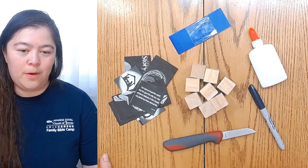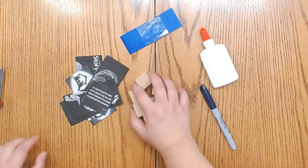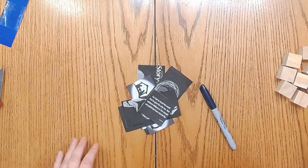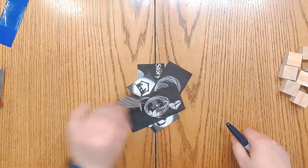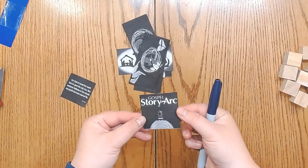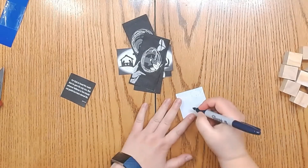The first thing we're going to want to do is label the order in which we're going to be putting the pictures on. The first one we're going to put on is the one that says the gospel story art, so we're going to label that as one.